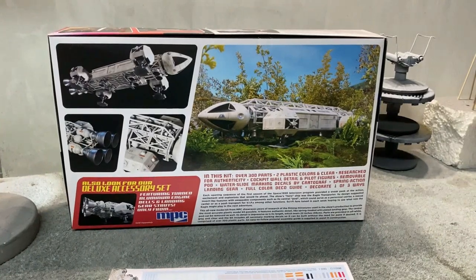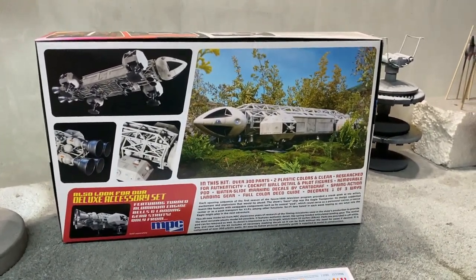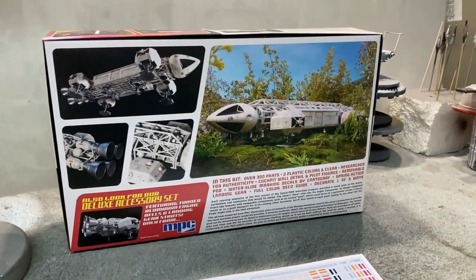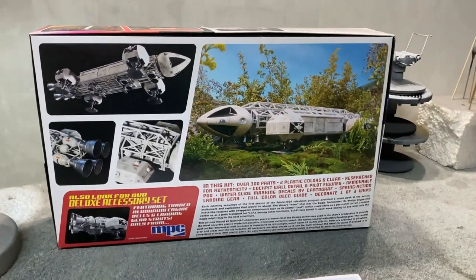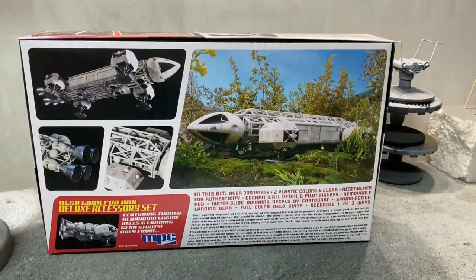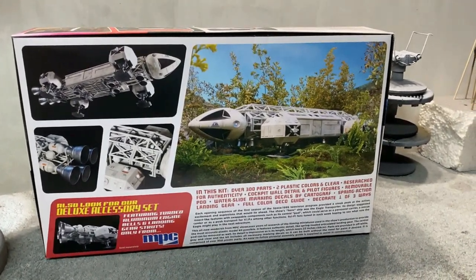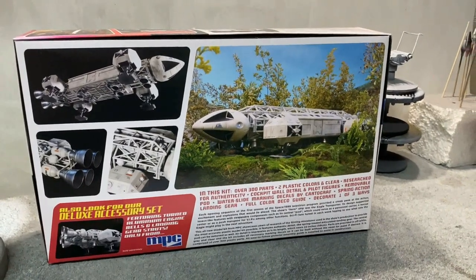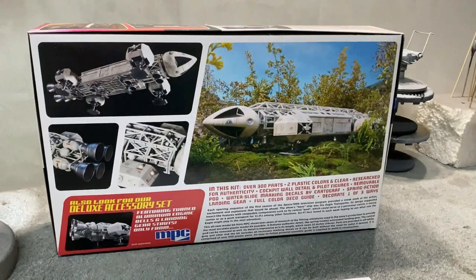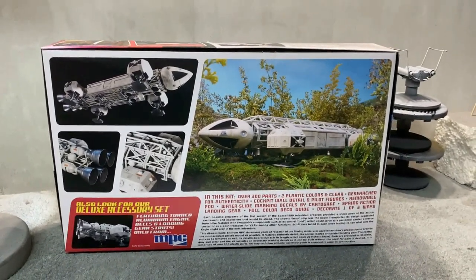It's big, and the detail is outstanding. It's just a huge upgrade from the original MPC kit from back in the day. This is a dream kit for a kid that grew up in the 70s like I did — we always dreamed about having a model like this, so I'm going to try to do a really nice job on it. We're going to do a little bit of lighting on it — we're going to light up the cockpit and probably the cargo container windows. I don't know if I'm going to light the engines or not, but I may decide to.